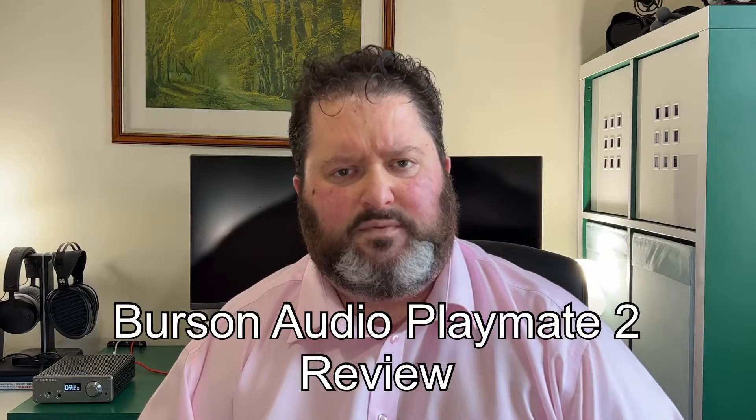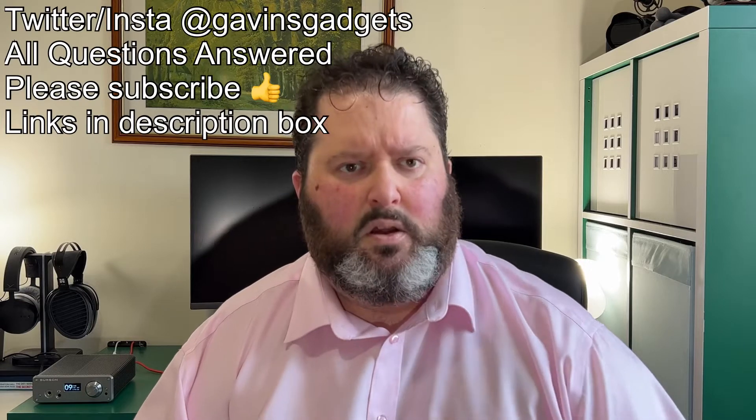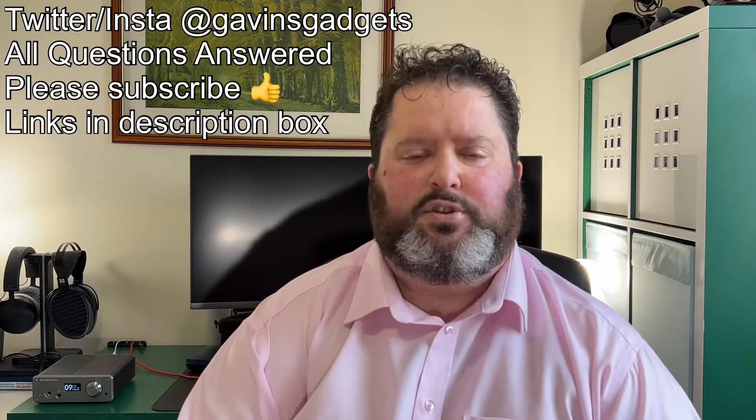Hi everyone, this is Gavin from Gavin's Gadgets. Hope you guys are keeping well. Today I'm going to review the Burson Audio Playmate 2 headphone amp DAC preamp, and this is a beautiful piece of kit. So let's take a look at what you get in the box.